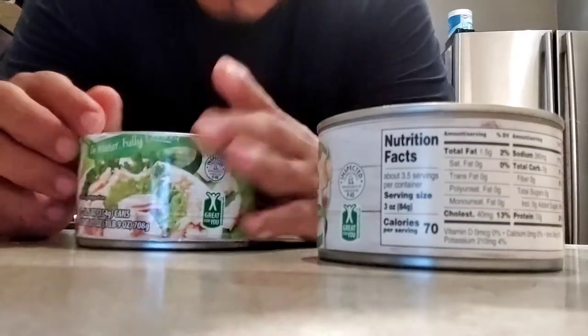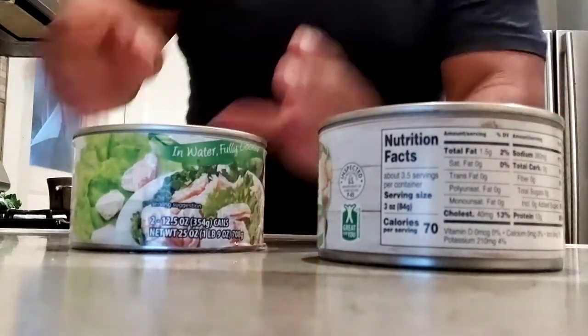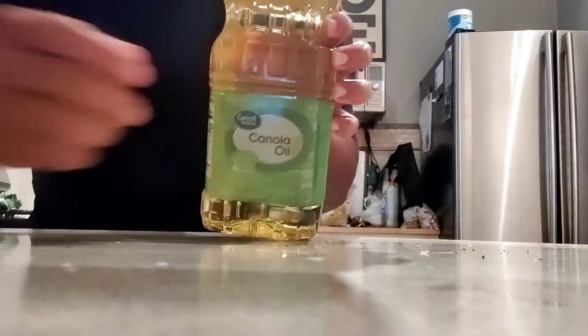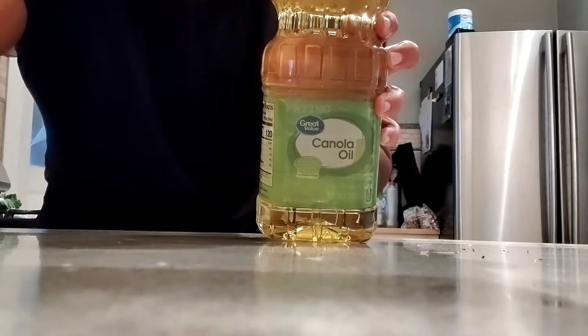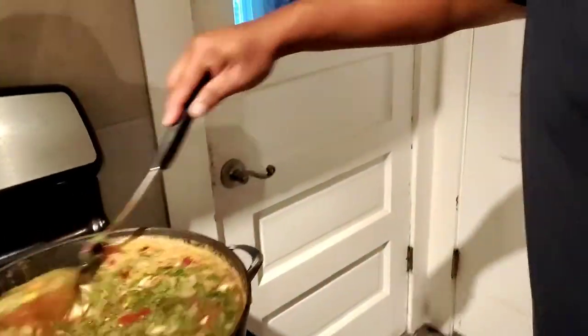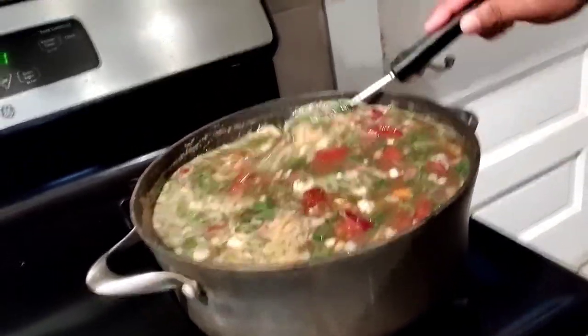All the cans are in there. The last ingredient is the chicken in a can - don't judge me, I don't feel like dealing with raw chicken. Canned chicken is good and it's healthy, or at least the internet told me so. We're gonna add a little cooking oil for flavor. I like to keep a clean, sanitary place. We got everything in the soup - let's do what we do. Look at that, we got everything up in here. I am not playing - wait till it's done, you're gonna want to come over.